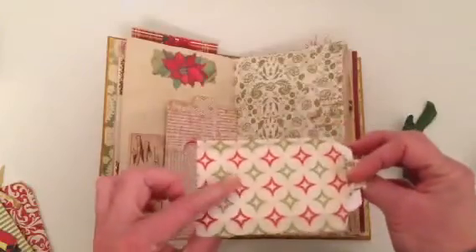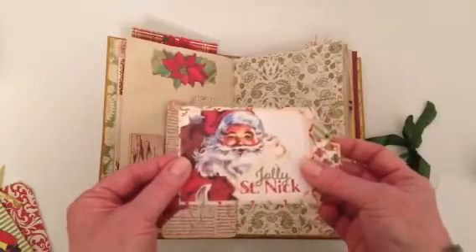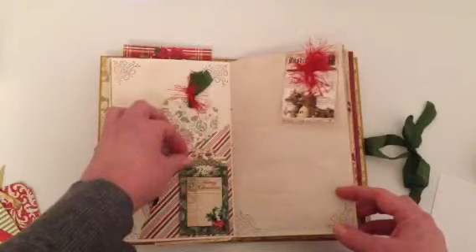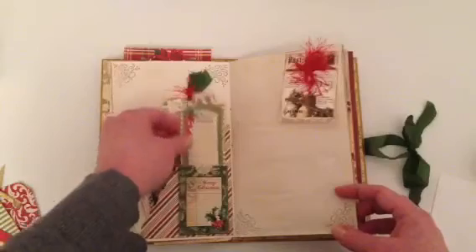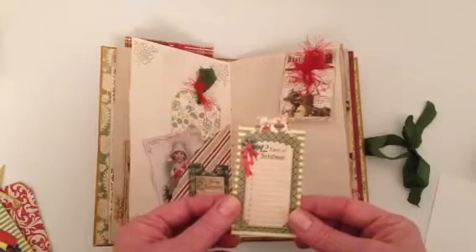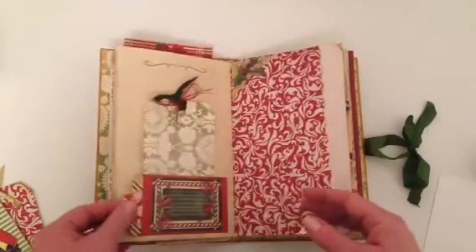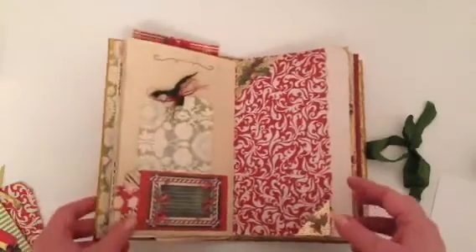This is a Michaels bag — you probably recognize it — and I've put a tag inside with a little Jolly St. Nicholas tag on it. You may also recognize this from Graphic 45's 12 Days of Christmas. I just added the little tag that goes with that pocket, though it was a little too small so I've backed it. That's a top tuck spot with some tags for journaling and pictures.